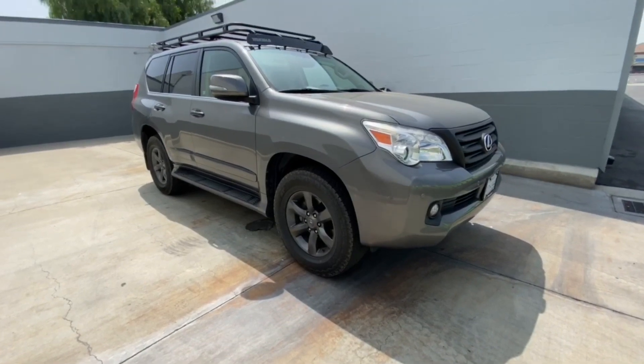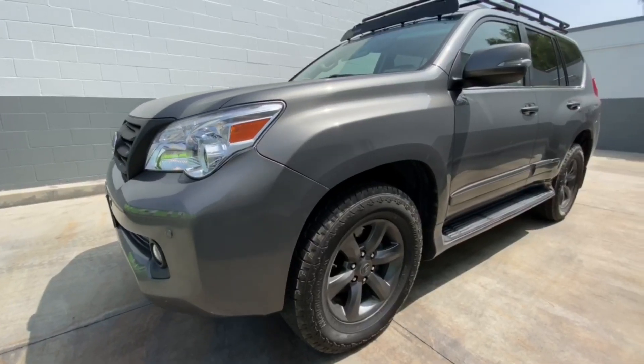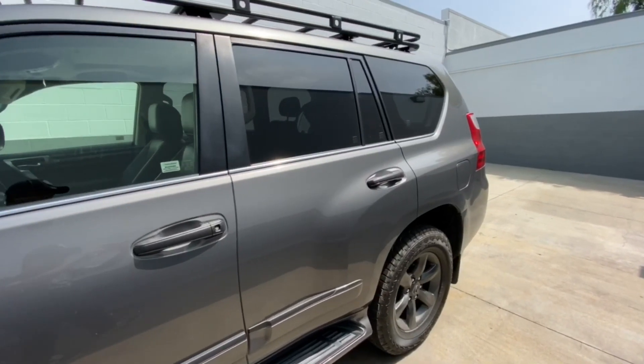The first thing we can talk about are the tires. I went ahead and replaced the stock tires with Hankook Dynapro all-terrain 275/65/18s — they're a 32 inch tire, no lift. I'm not getting any rubbing on normal driving, but I do get a little bit of a rub on full tilt if the road's a little uneven, so on a trail I'll get an occasional rub.